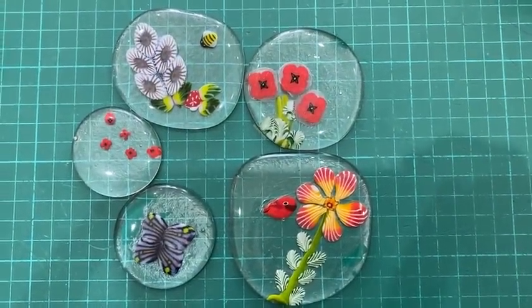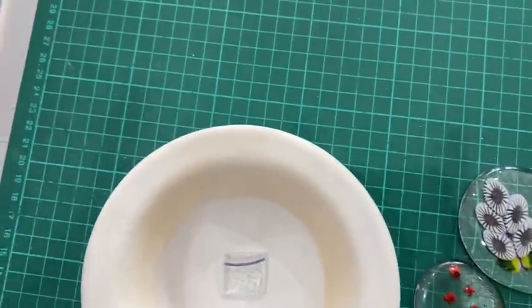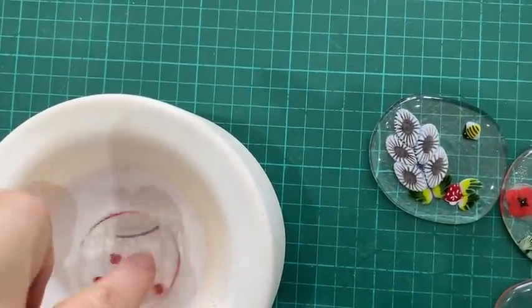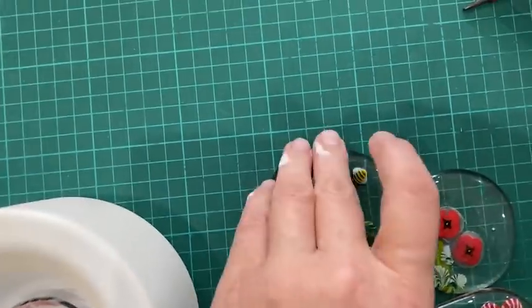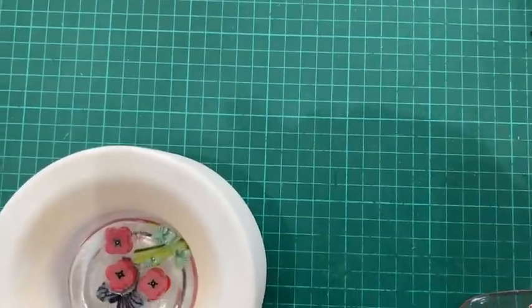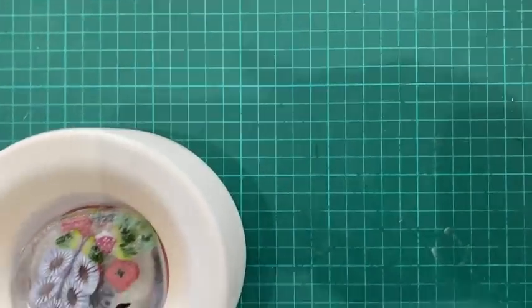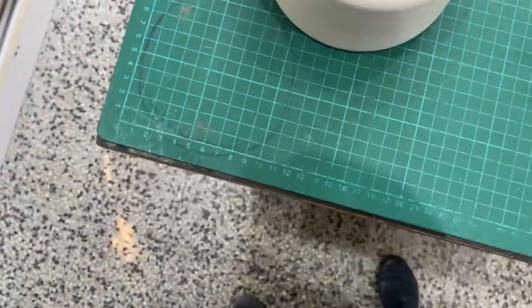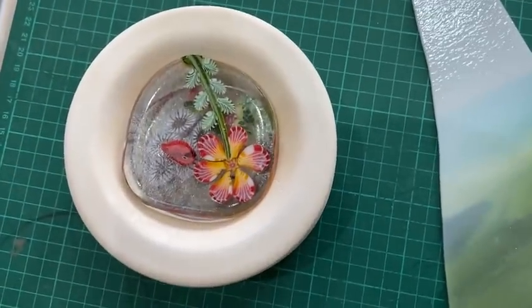Here are the layers fully fused together, and now I'm going to put them in the mould. I'm self-filming today so it's a bit harder than normal. I'm lining them up in a way I like, giving each layer a really good clean before I put them in — one on top of the other. I'm going to cut a piece of streaky glass which will go on the top as the base, and then it will go in the kiln on a full fuse.